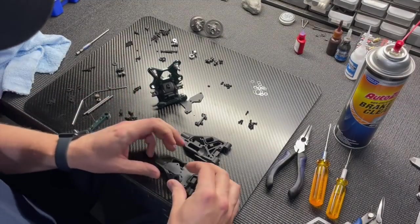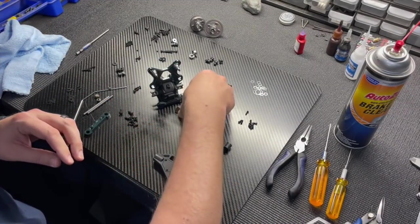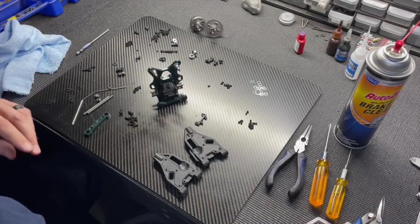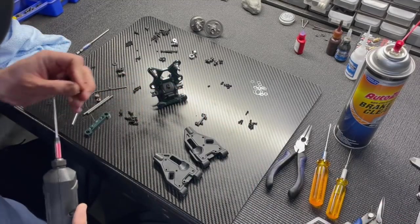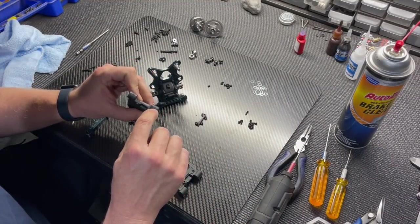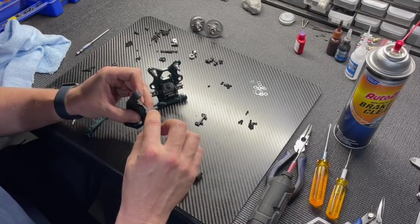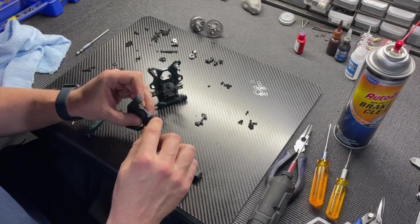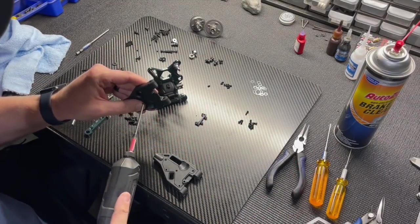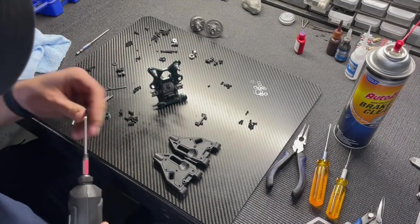Now we're on Bag C, which starts assembling the front suspension. When building the front arms, check for flashing left from degating the parts from the tree. Clean up any excess material with a file or Dremel — otherwise it can rub on the gearbox.